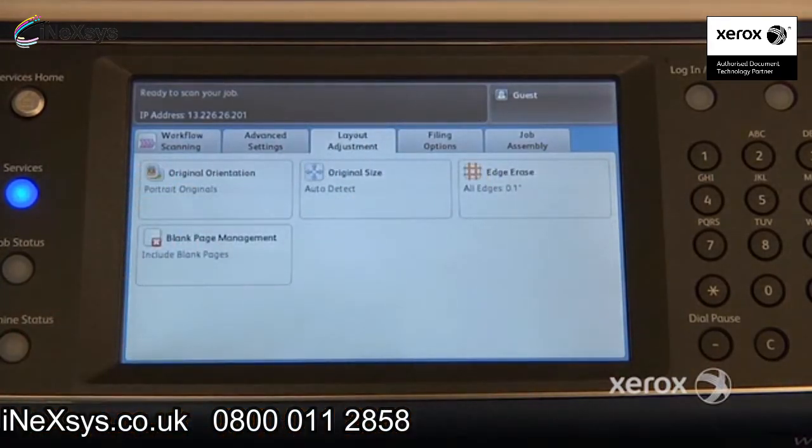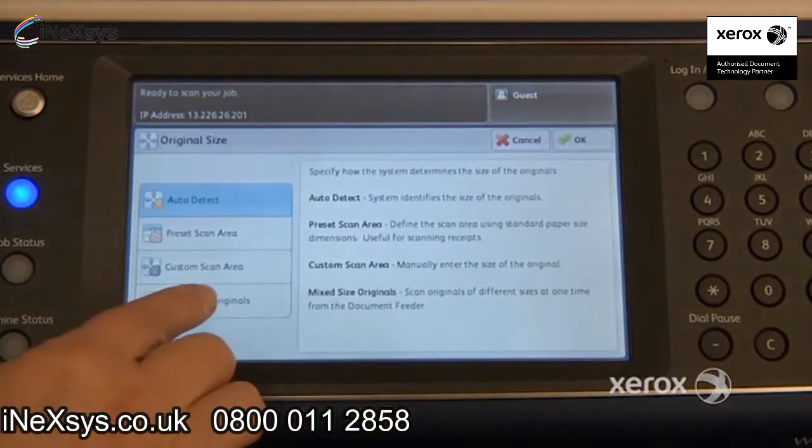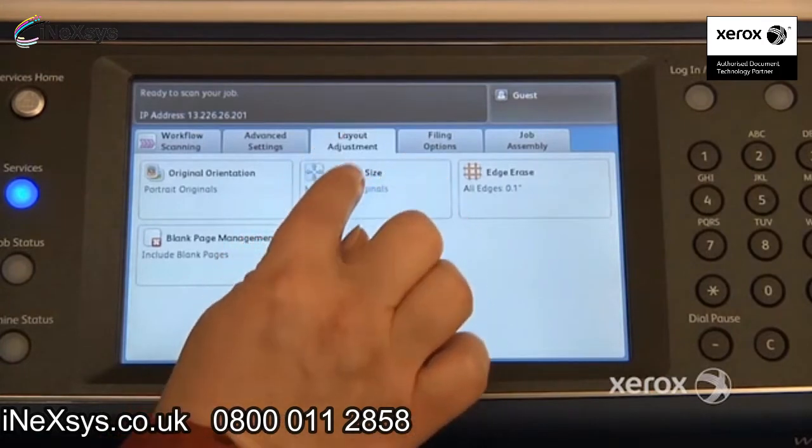In the third tab, the Layout Adjustment tab, you'll find the original size feature. You can come here and indicate that you have mixed size originals — for example, 8.5x11 mixed with 8.5x14, or 8.5x11 mixed with 11x17. Otherwise, the scan will be fine but everything will come out on the larger size. If it's important that your documents are scanned in their original sizes, make sure to indicate mixed sizes in the Layout Adjustment tab.